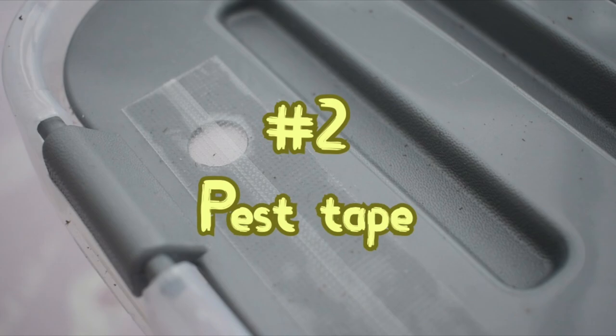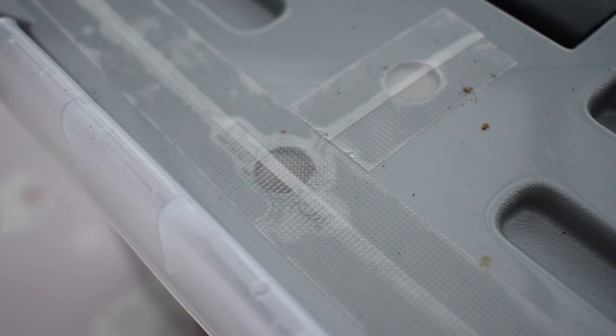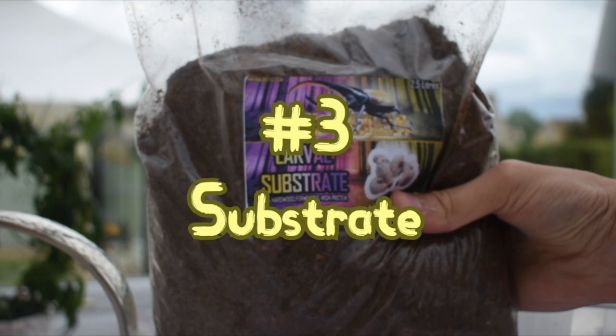Second, you'll need pest tape. The larvae require ventilation holes in your container, but they'll need protecting from mites and other unwanted pests. With tape you can easily make your own using mesh or netting and taping it over the ventilation holes. Third is a good substrate — this is really important as it's what your larvae will rely on for bedding and food.